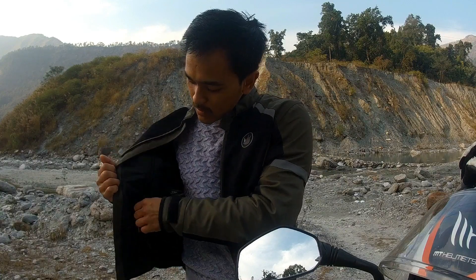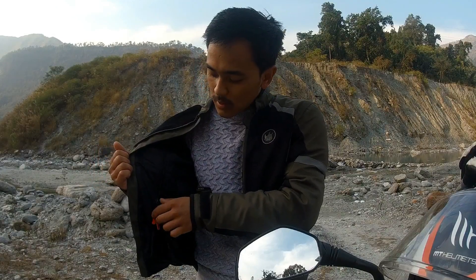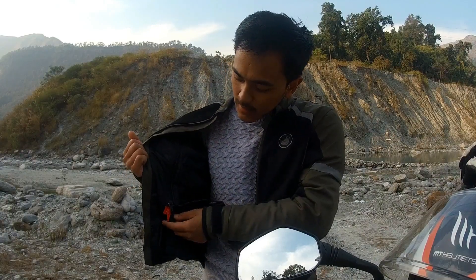As you can see out here, there are two zips inside — the red one and the black one. The black one is the warm insulation liner, or let's say the thermal liner. And the red one is the water resistant liner. I said water resistant, not waterproof — mind it.